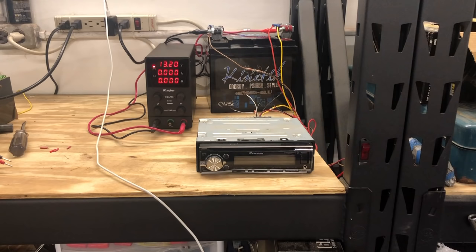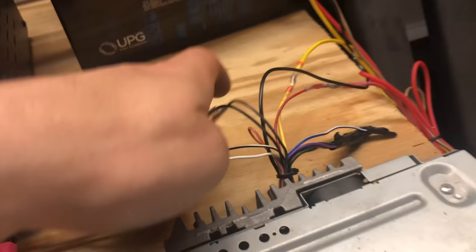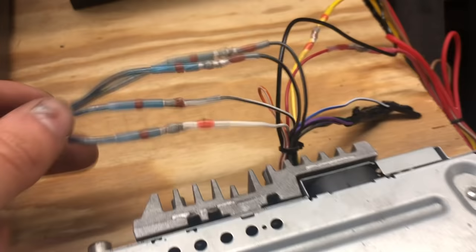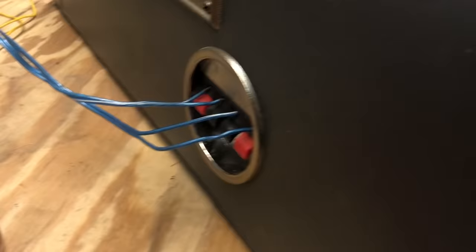I've got my switch mounted, so when I walk over and flip it on, the unit starts up. One quick thing: if you use these battery terminals, make sure you sand down where the ring terminal sits on that piece. Next up, I added the speaker wire. We chose the white and gray — these would normally be the front speakers in a car. The black line is always your negative, so I matched the lines, positive to positive and negative to negative, and then I found an old speaker set that I had sitting around and got that hooked up.